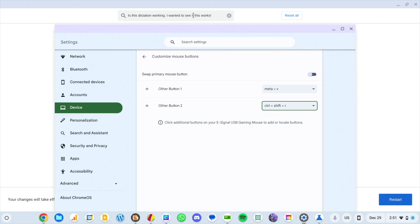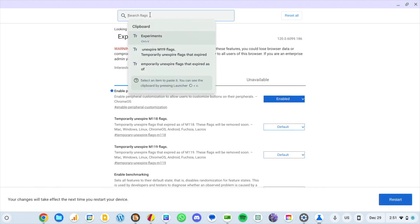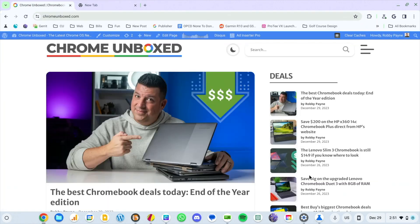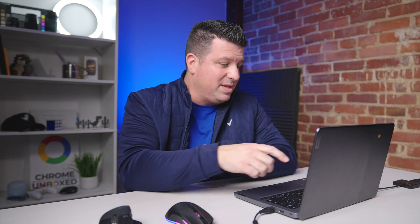Now let's try these. Button two is multi-paste — I'll copy several things first. Now I hit the button and multi-paste comes up. I use multi-paste all the time, so maybe I'm going to map it to this mouse — maybe I'll go buy a mouse with eight buttons. So multi-paste works right there. Then I'll open Chrome Unboxed, scroll, and hit my button to refresh the page without cache — boom, page refreshes with no cache and you can see all those images having to reload.